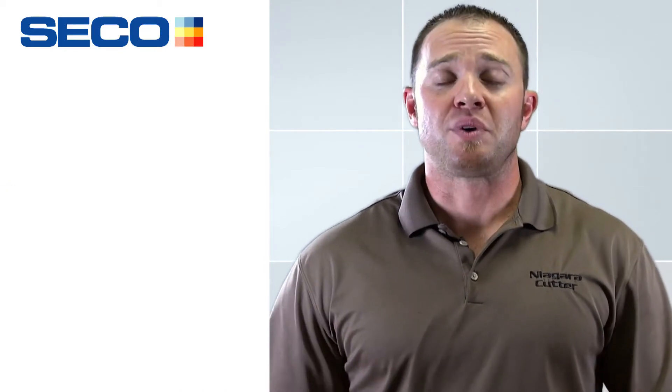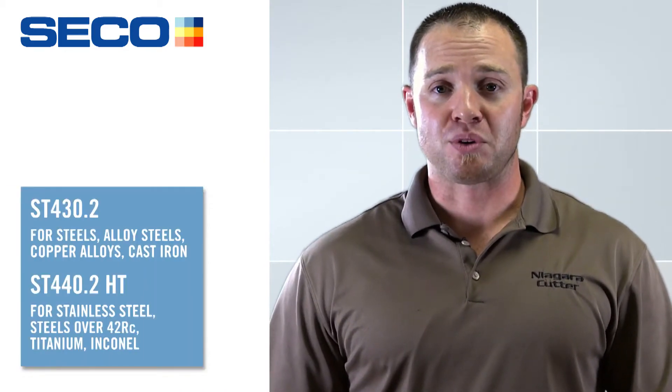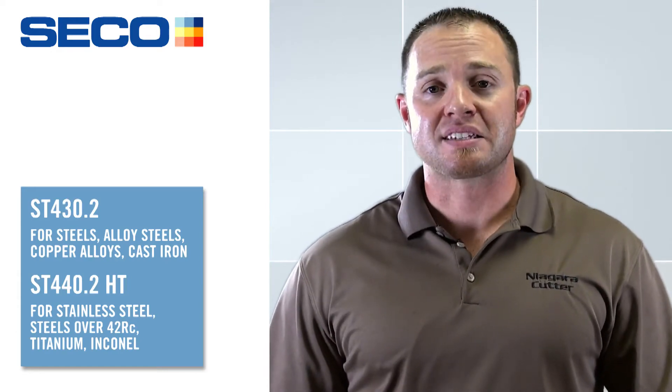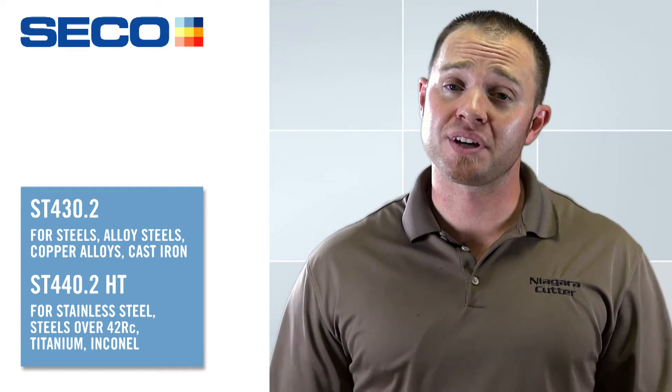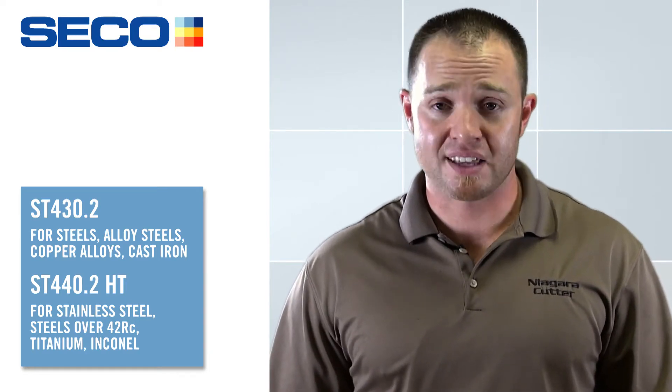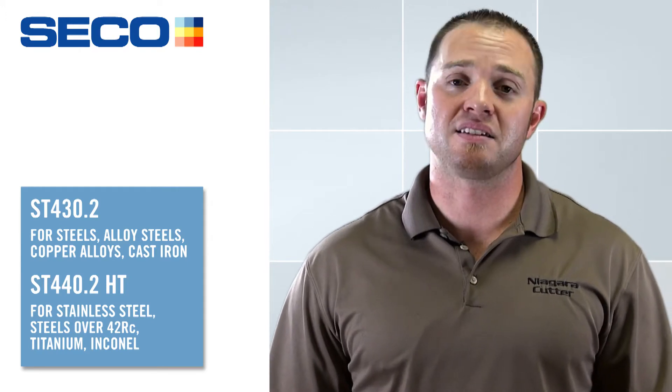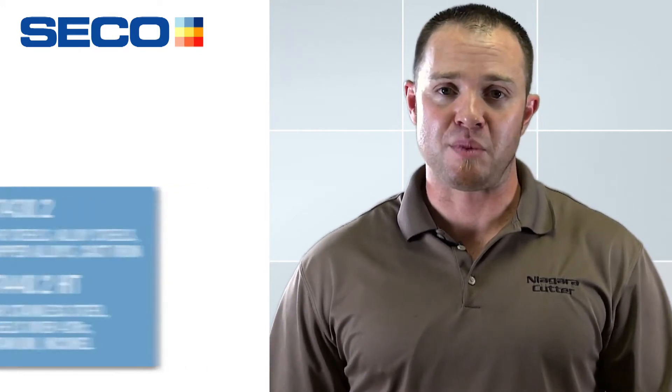The family is going to be available in two different series: the ST430.2 and the ST440.2 HT. The 430 is still going to be available to cut steels and cast irons. The 440 HT is going to be available to cut stainless steel, Inconel, and titanium alloys.